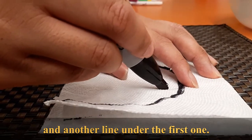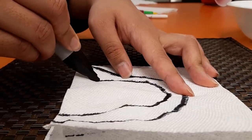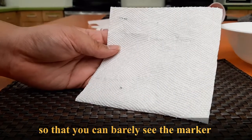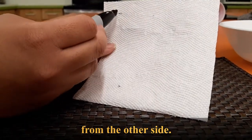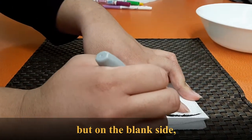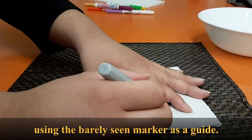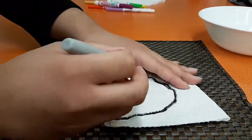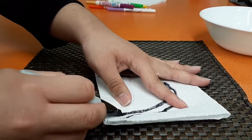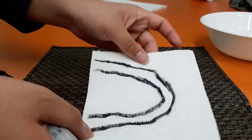And another line under the first one. Make sure you press hard enough so that you can barely see through to the middle. Now we will do the same drawing on the blank side, using the barely-visible marker lines as a guide.